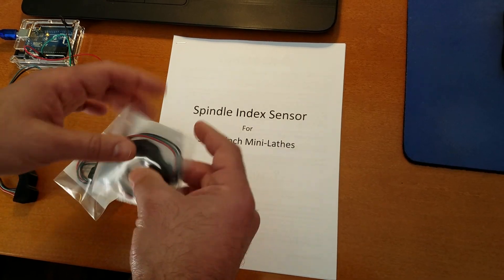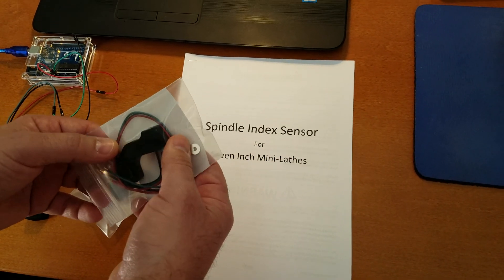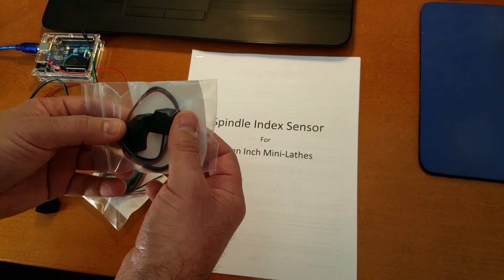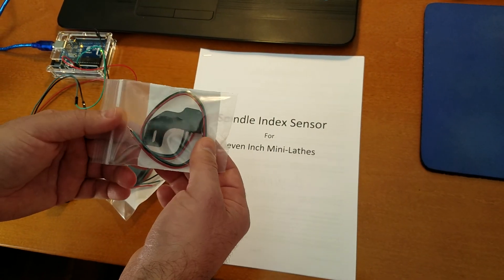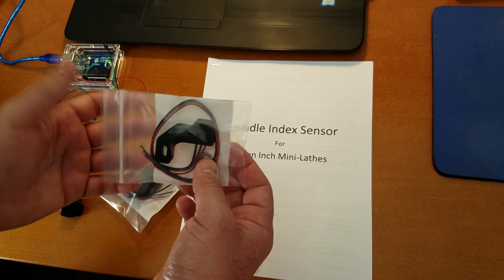Basically, long story short, I came up with these when I was working with Mach 3. So they're primarily for Mach 3, although they can be used with any CNC system that uses an index signal.